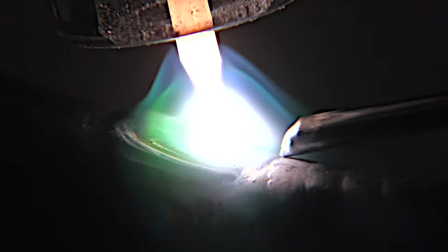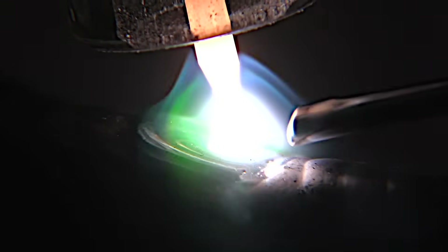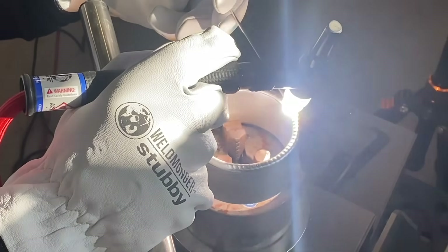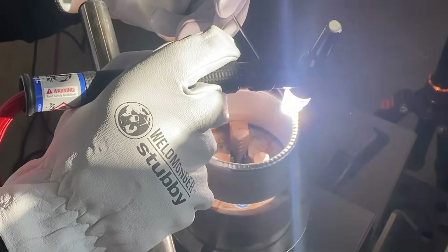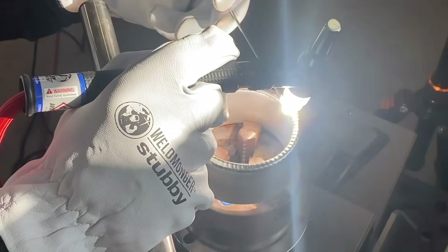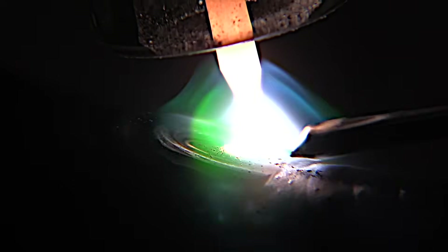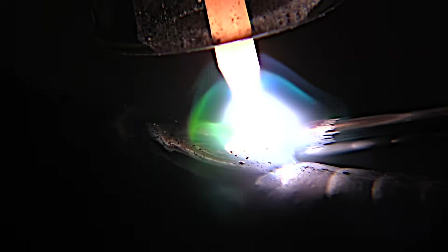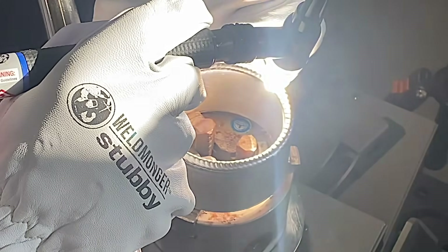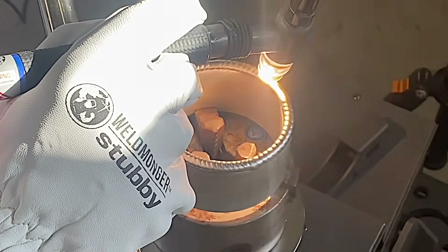This is a number seven cup. I'm using two percent lanthanated 3/32 diameter electrode and you can see it's maintaining a taper pretty well — it's rounded on the tip a little bit but not completely balled up. If you've been watching me for long you know I use two percent lanthanated for almost everything. I feel like it's an easy way to keep things simple — it works, it's a good all-purpose electrode, not necessarily the best for every situation but a solid go-to.